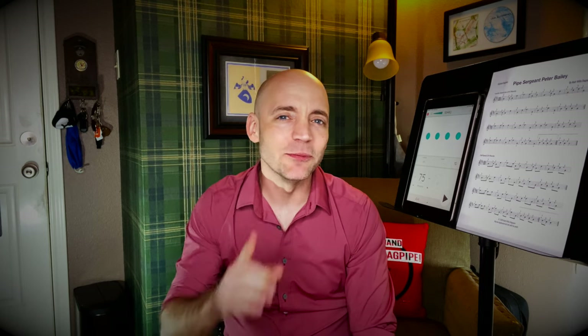So here we have Pipe Sergeant Peter Bailey, named after my good friend and former Pipe Sergeant Peter Bailey. He started with me back in 2014, took to the pipes quite quickly, and made his way up through the ranks of my pipe band, Metroplex United, to become Pipe Sergeant for a number of years. So when I wrote this tune, after listening to it, it's more demanding than it seems on the surface. And somehow that sounded an awful lot like Peter.